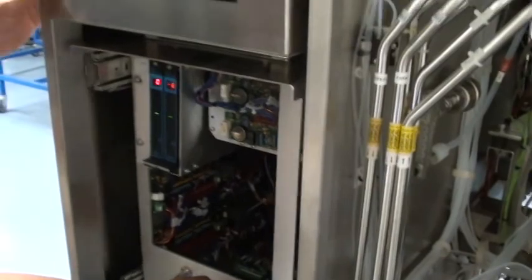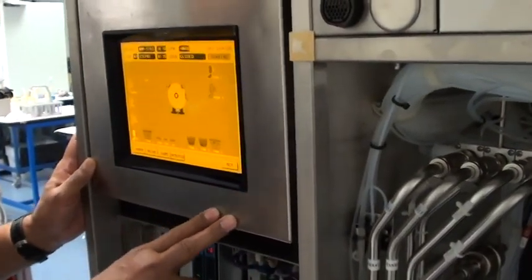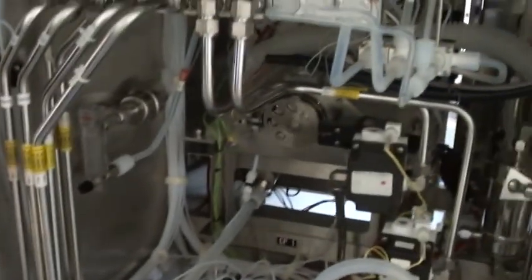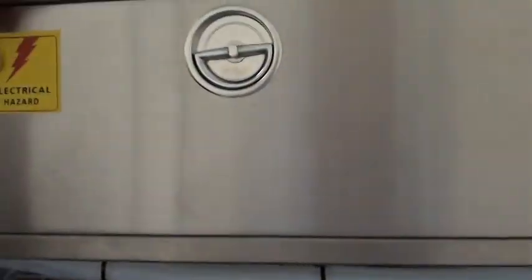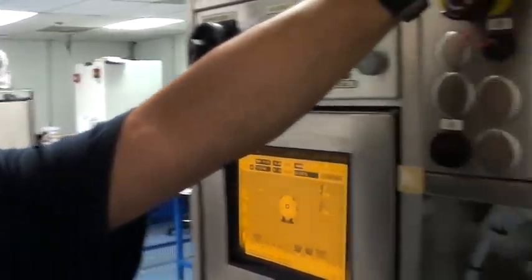Rear monitor — tested again and replaced if needed. Electrical compartment up here: everything's been inspected and tested, and all the wiring and pneumatic lines have been replaced.